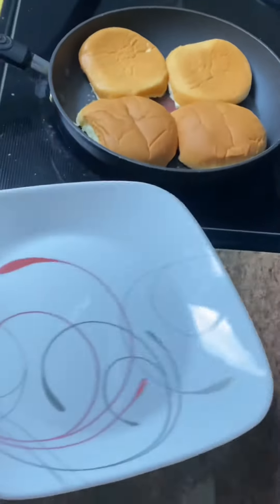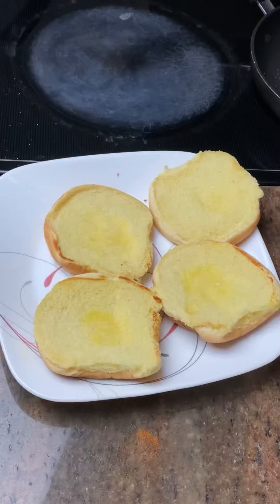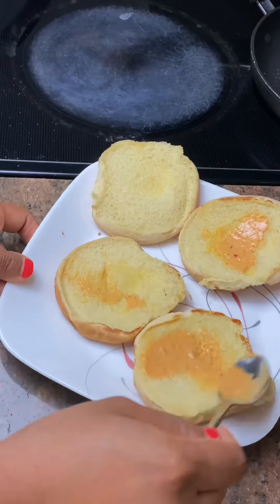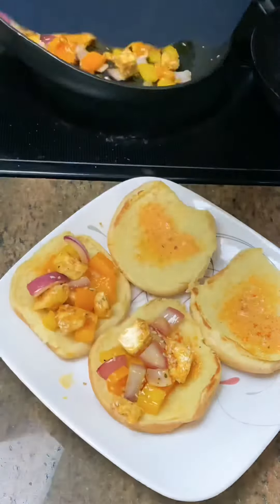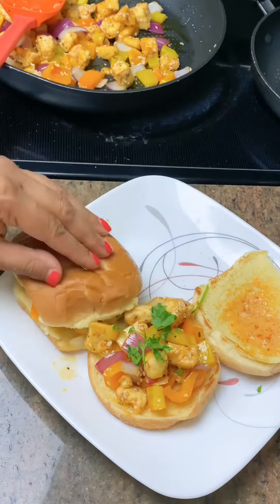Now let's assemble. Put the buns on a plate. I mixed mayonnaise with the peri-peri sauce and I'm spreading that on both sides of the bun. Next, add in your paneer mixture — you can sprinkle with some peri-peri masala if you like. If you have fresh coriander, you can garnish with that and some additional sesame seeds. Go ahead and close the buns and serve with some chips or potato wedges.